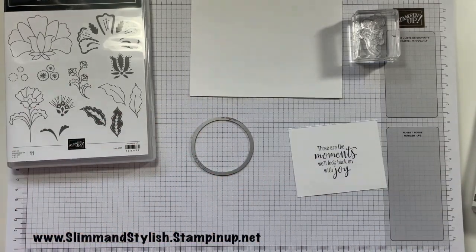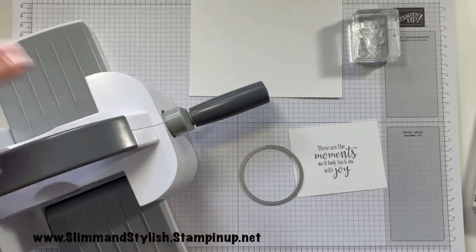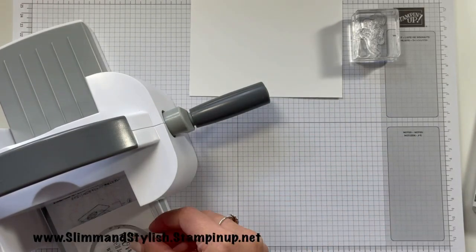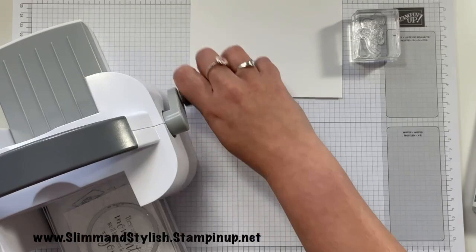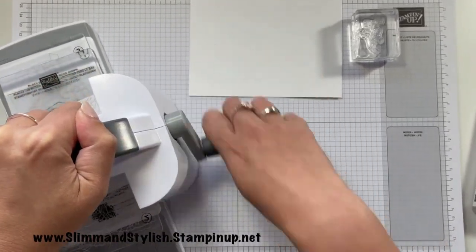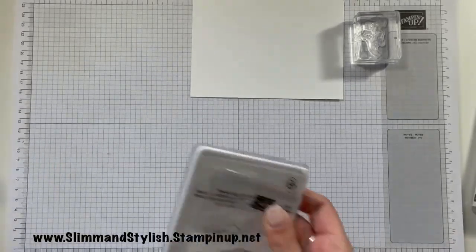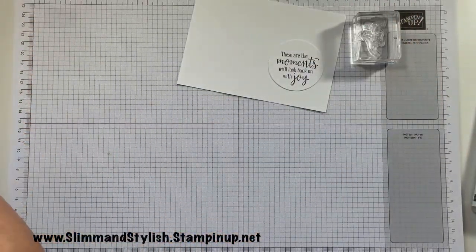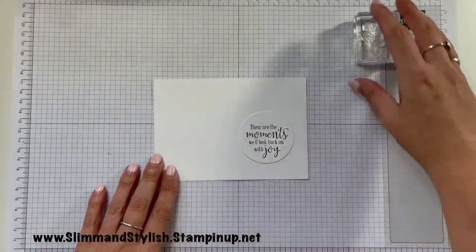I'm going to bring in my mini cut and emboss machine, grab my plates — plate number one, plate number two — put the sentiment die on top of the sandwich and through we go. There we are. 'These are the moments we'll look back on with joy.' I'm going to be using basic black again.